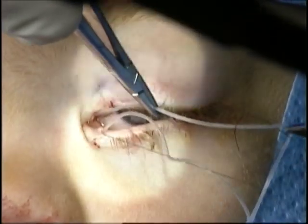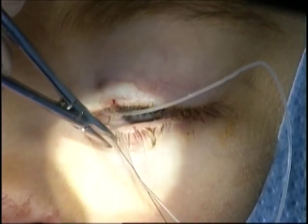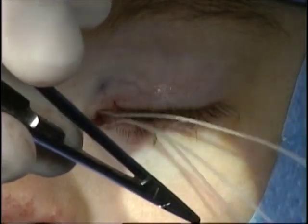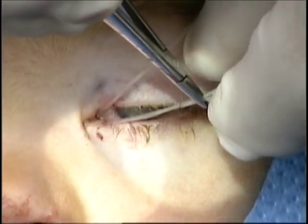After the stent is retrieved from the lower punctum, it is fixated to the other end of the stent which had been placed previously through the lower punctum. This is performed with the same 6-0 nylon suture.